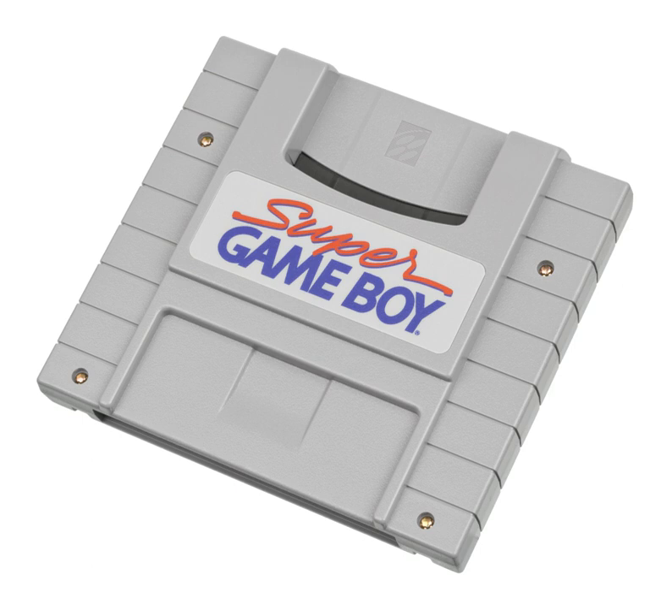The Super Game Boy 2 was released exclusively in Japan in 1998. It included a Link port to allow a user to access two-player mode via the Link cable, the green Game Link LED, and the red Power LED indicator, and runs at the exact speed of the Game Boy. In addition, it came with eight new default borders.